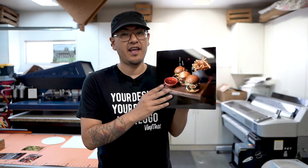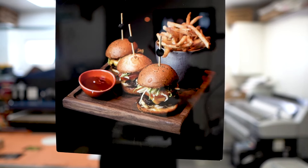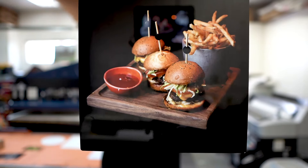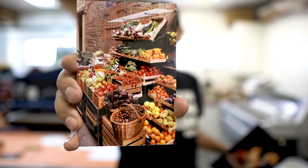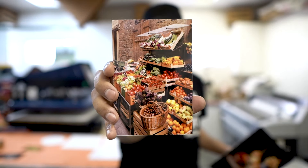With the metal prints, there are a few different finishes. This one here would be a white gloss finish, which is what I would recommend for any kind of image that you want to show really vibrant colors. As you can see, this is a photograph I took of some sliders at Click Lounge here in Las Vegas. This is another image of a fruit stand — I believe this was in Italy — and my mom sent this to me from her phone.